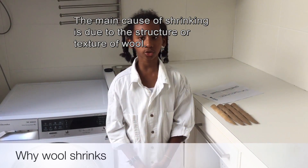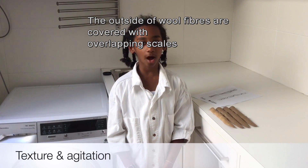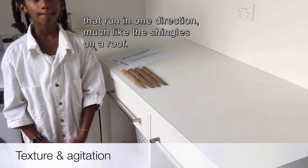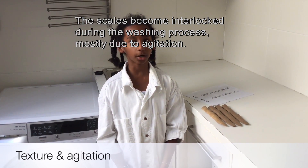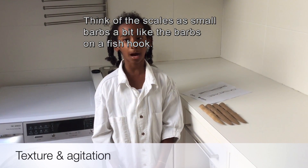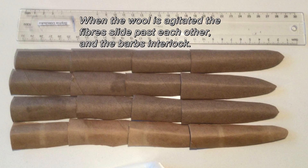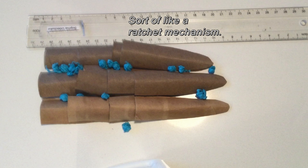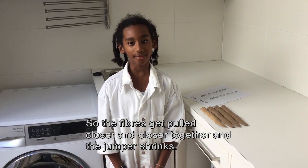The main cause of shrinking is due to the structure or texture of wool. The outside of wool fibres are covered with overlapping scales that run in one direction, much like the shingles on a roof. The scales become interlocked during the washing process, mostly due to agitation. Think of the scales as small barbs, a bit like the barbs on a fish hook. When the wool is agitated, the fibres slide past each other and the barbs interlock, sort of like a ratchet mechanism, so the fibres get pulled closer and closer together and the jumper shrinks.